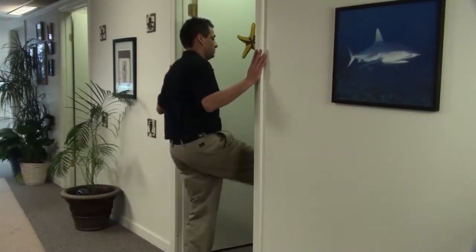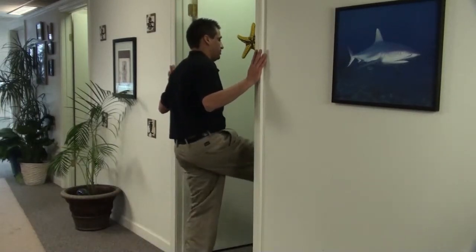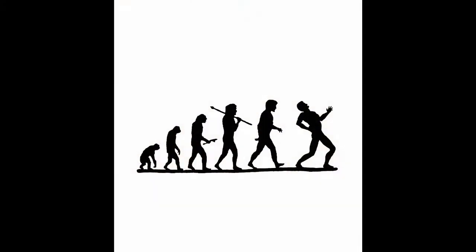You'll feel a gentle pull in the front muscles and the back muscles of your leg. And that is a swinging leg exercise in the doorway.